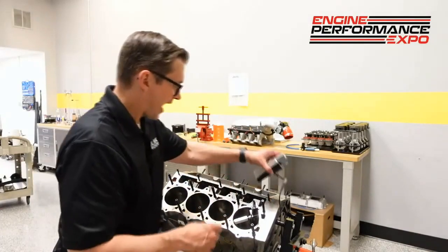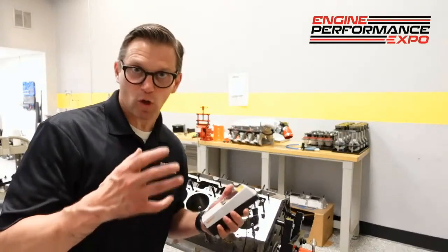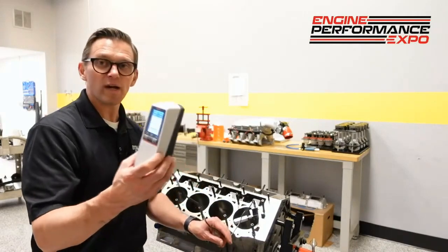Right now, over here in this cylinder, I have it already located in one of those darker, more corroded areas. So let's go ahead and push the button and let the profilometer tell us what it sees.